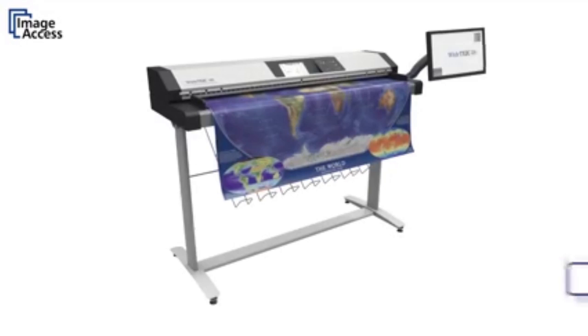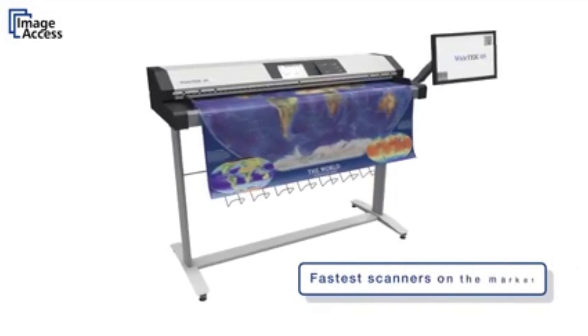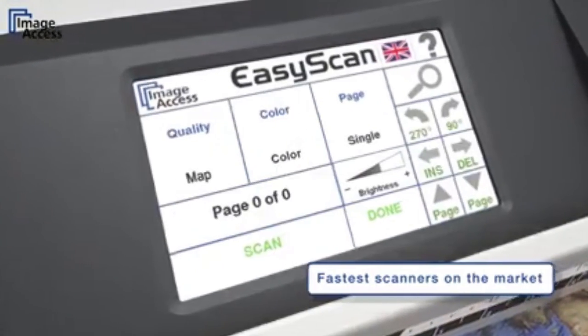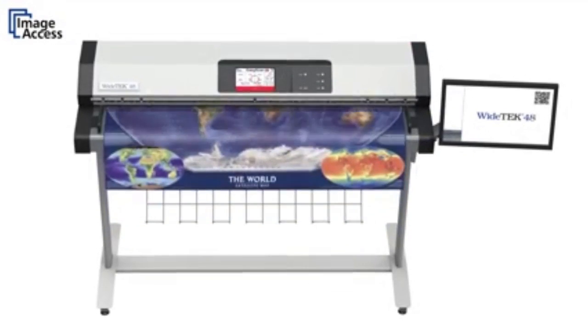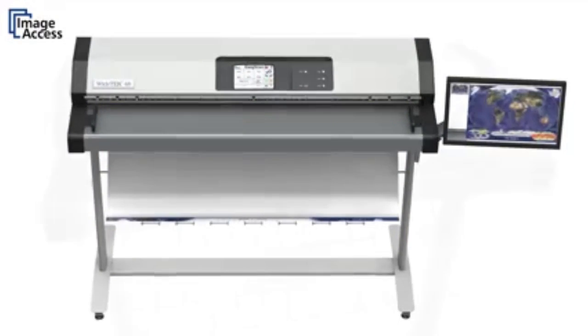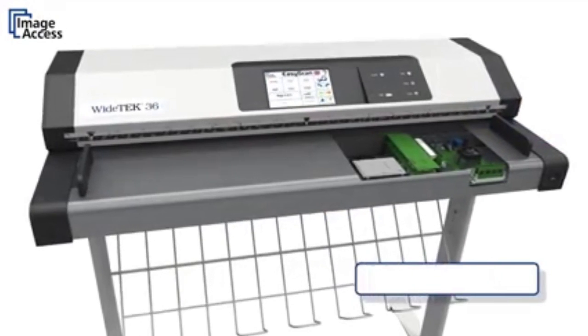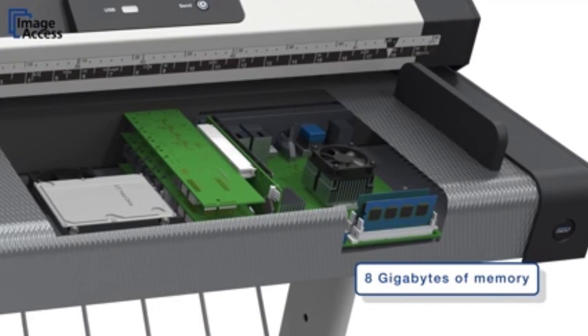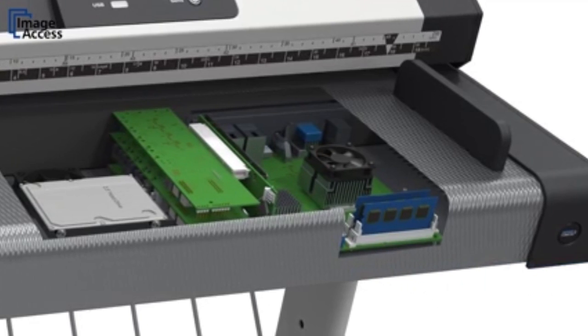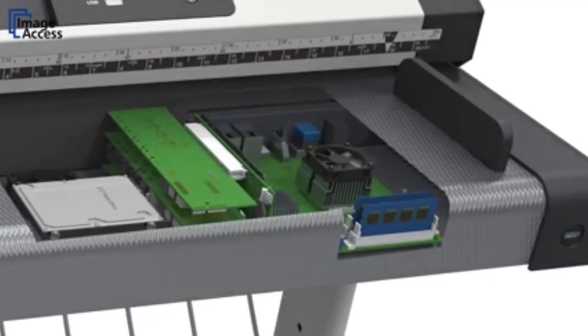With a 48-inch wide full-color scan at 300 dpi, an eSize or A0 document is still scanned in less than 3 seconds, then compressed and sent to any network resource in one more second. The built-in computer has 8 gigabytes of memory, which ensures that the scanner never stops or slows down, even at the highest color depth and document width.